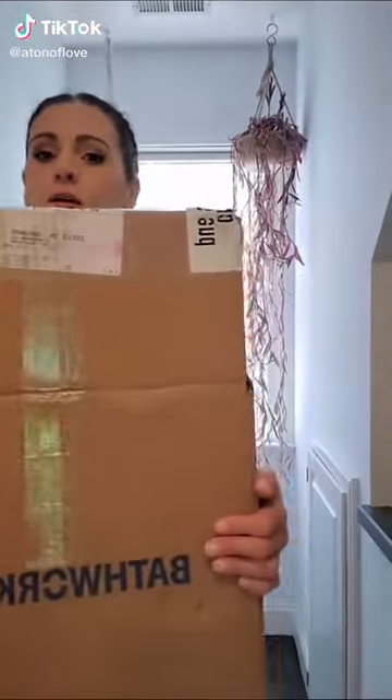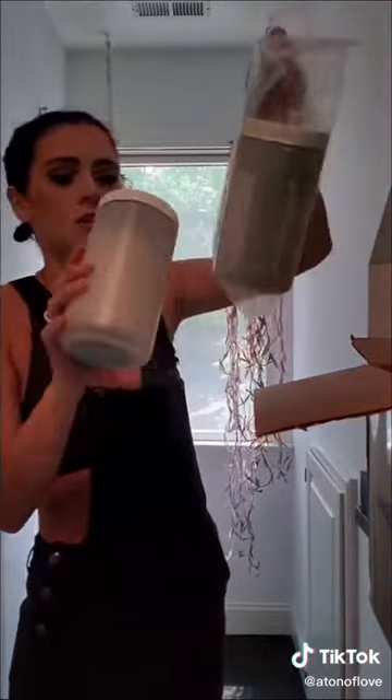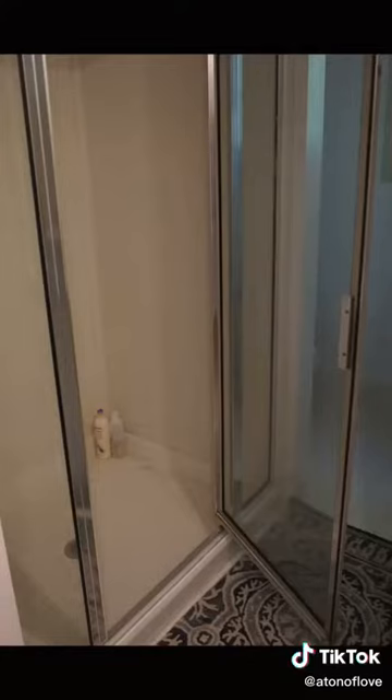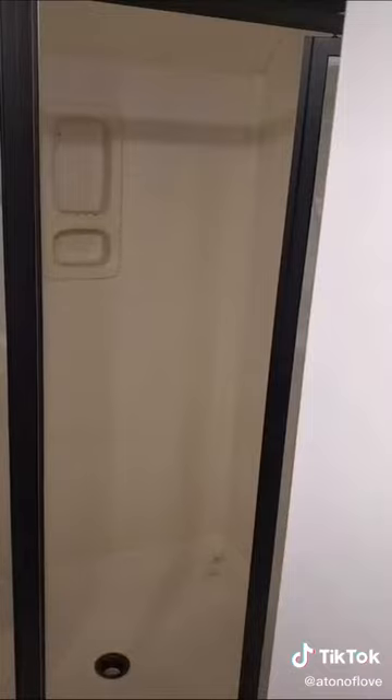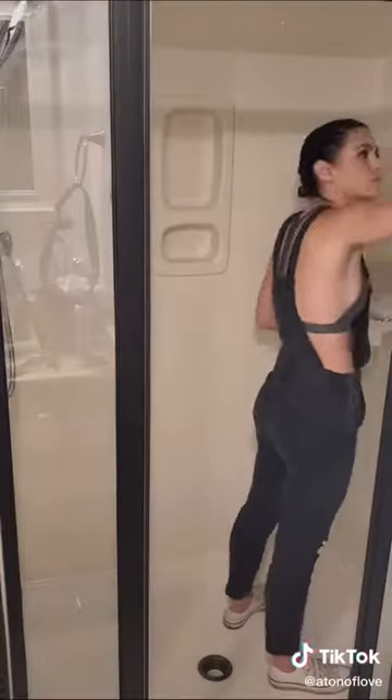Hi. Let's open my Bathworks box. Bathroom renovation day four and today we are painting the shower black with my Bathworks refinishing kit. You guys went nuts when I did the sink countertop and I figured, you know what, I've never done black before, so let's do it — and I love the way it turned out.